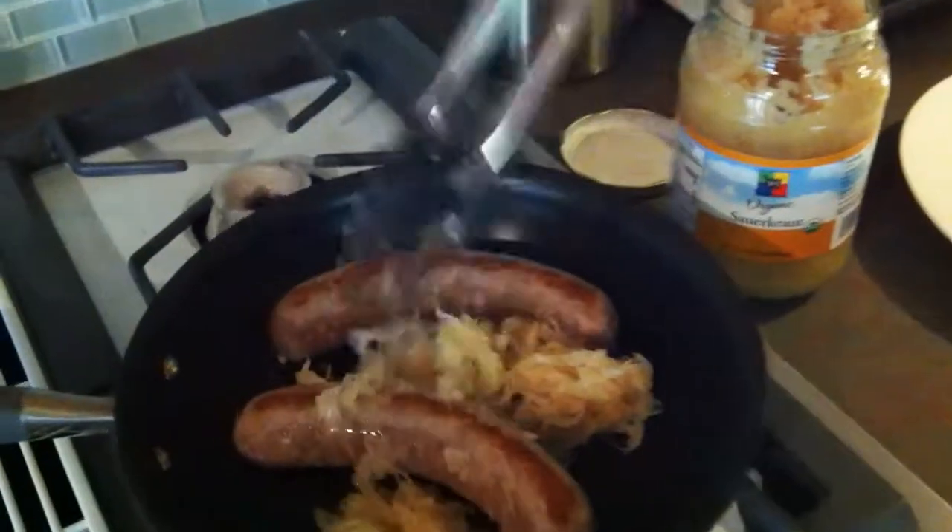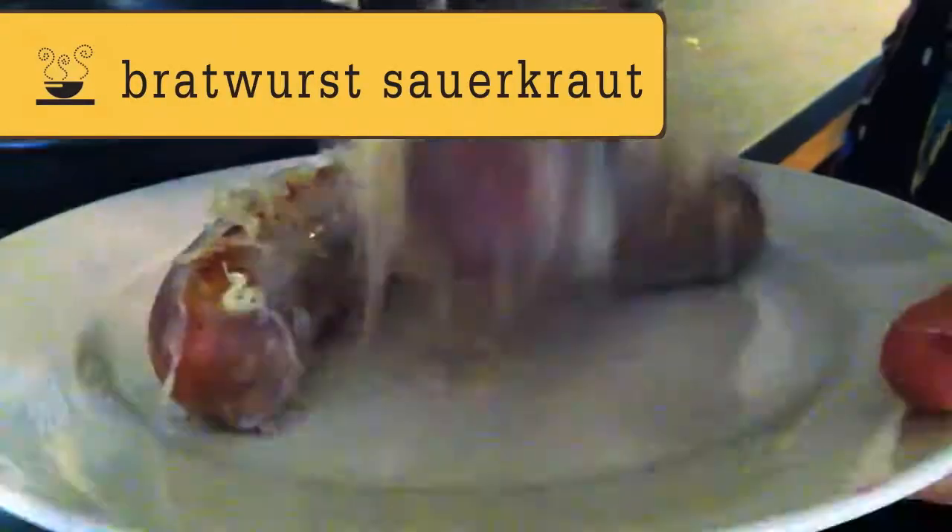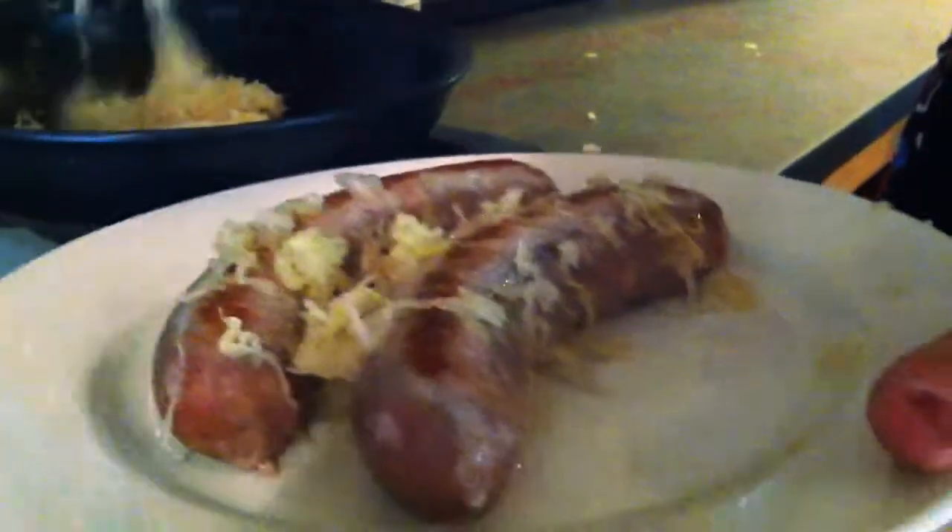Why don't you have a German theme? Put some bratwurst in a pan, add some sauerkraut, let them simmer — all that's missing is the beer.